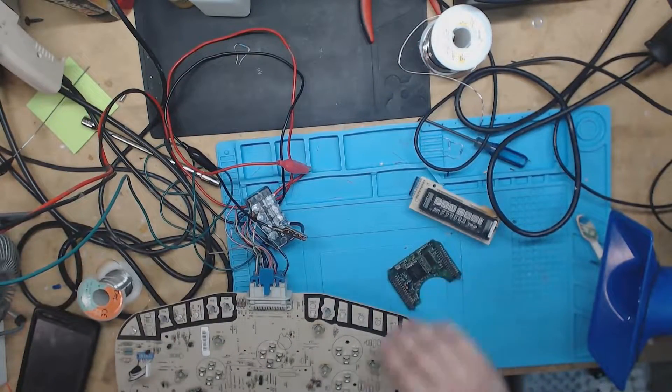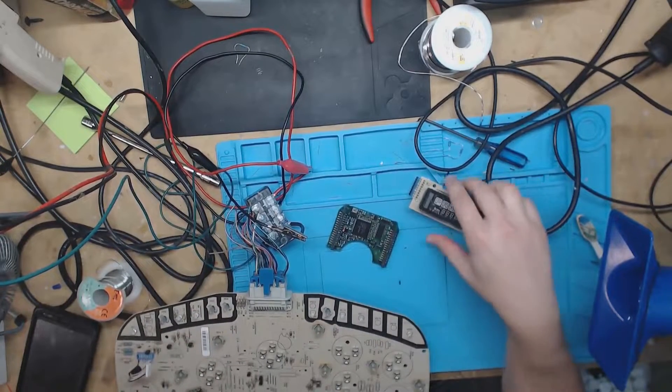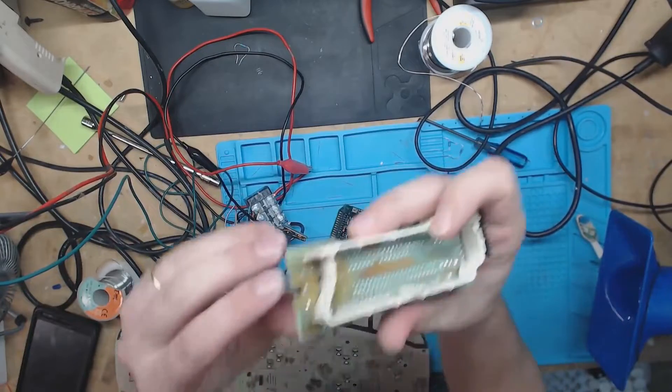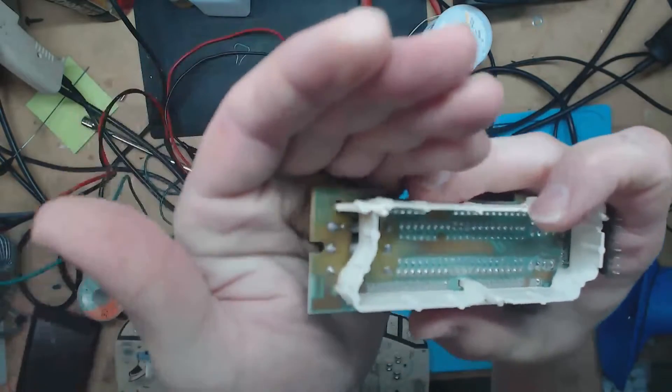That's all there is really to removing those two boards. It's 64 pins here, and then you get a couple over here. This is where the resistors have the solder problem.